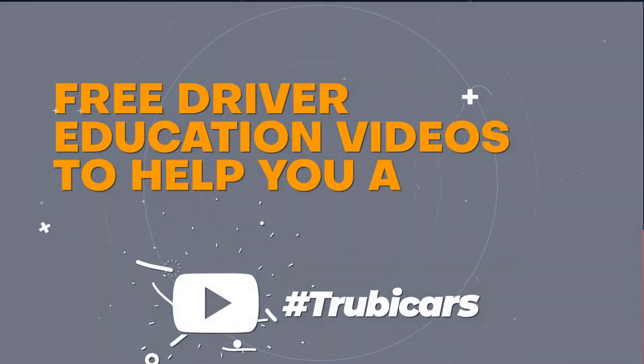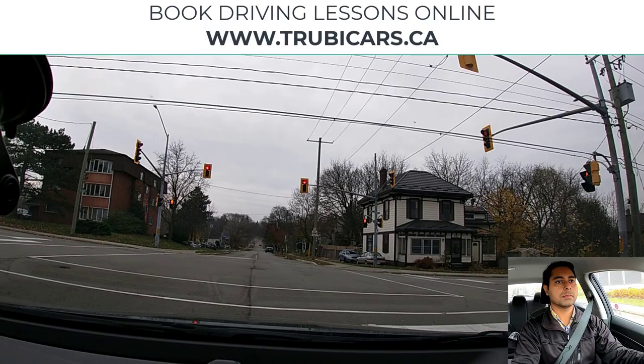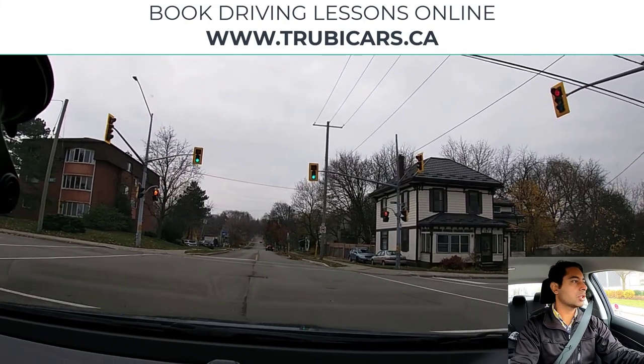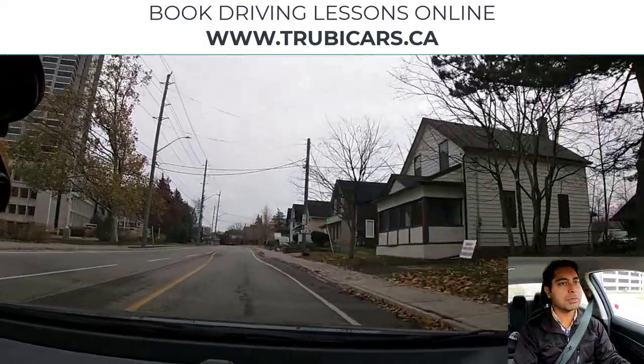Free driver education to help you ace your driving test — Truby Cars. Light on screen, quickly scanning the intersection to make sure cross traffic has stopped, no oncoming traffic, no pedestrians crossing — so we are good to go.